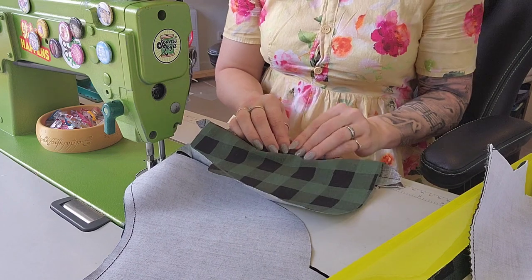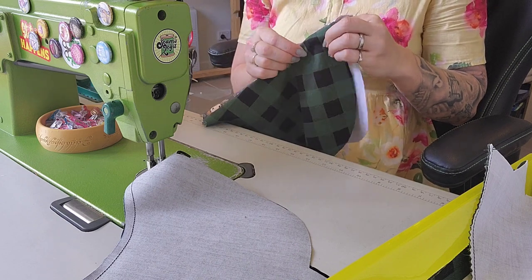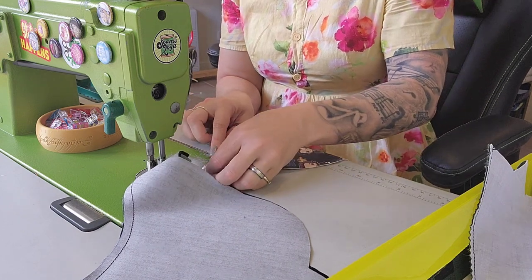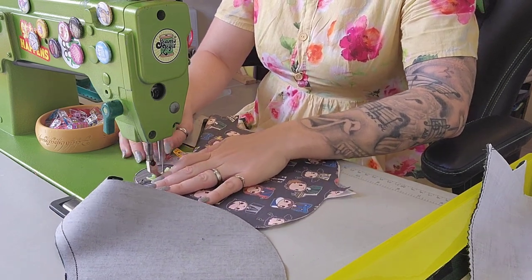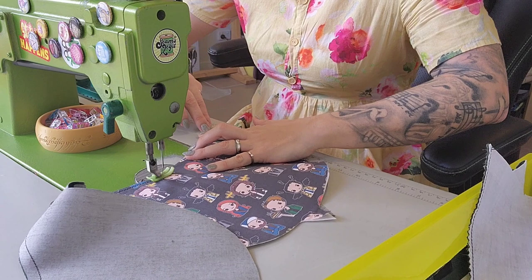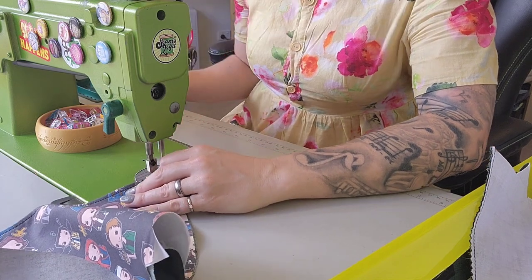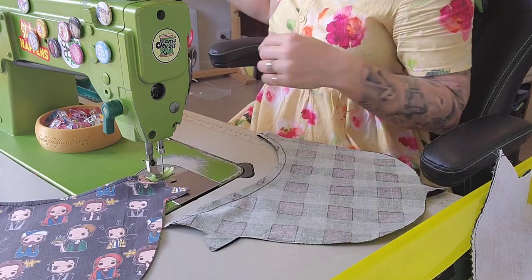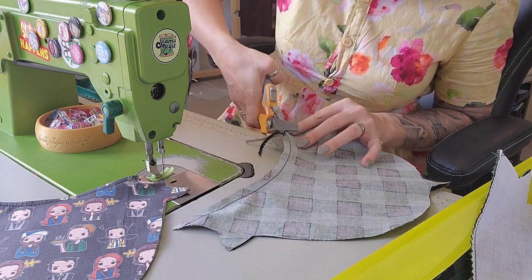Now we flip these over — you can iron them if you want, I'm just going to put some clips. They are going to be very cute. Then I'm just going to top-stitch along these. You can do as much or as little top-stitching as you want — it's always a personal preference. I'm doing quarter inch today. Back-stitch, then we're going to chop this one off so we continue the chain-stitching momentum.